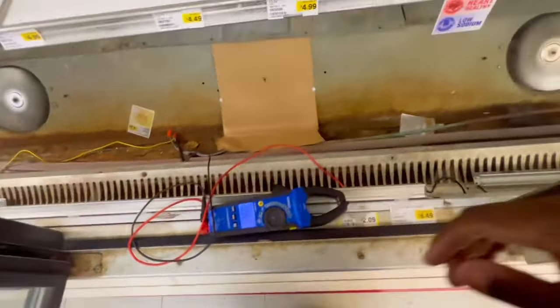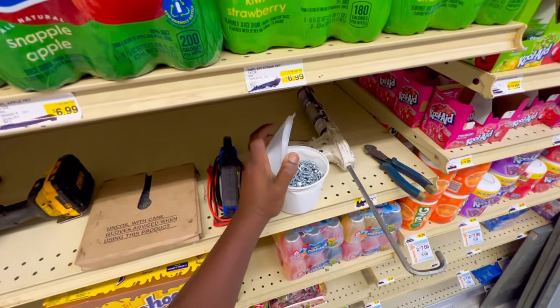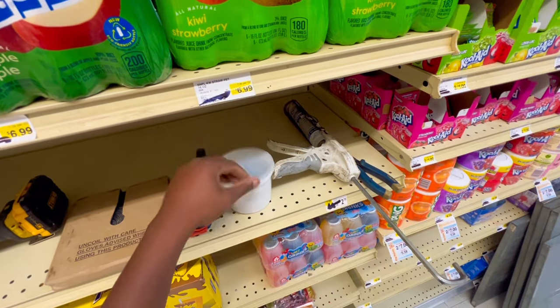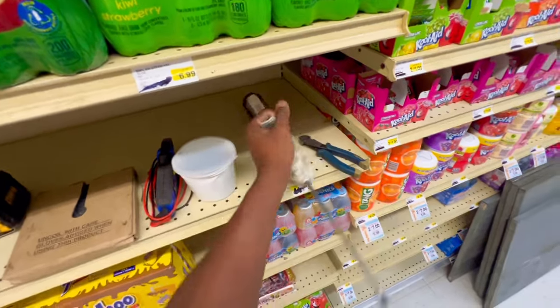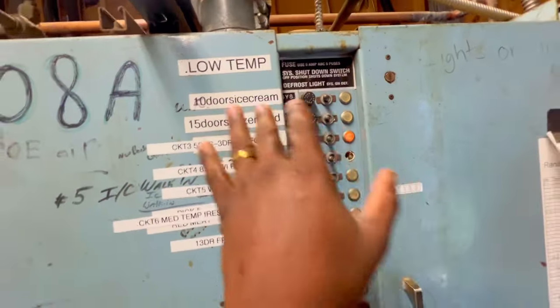All right guys, so here's my temporary workbench. What we have to complete this job is some strap, some self-tapping screws, and some silicone. We're gonna put silicone on the screws because you don't want to just put the screws into the case — moisture can seep through and cause rust and all that. So we'll put silicone, and this stuff is waterproof — got it today.